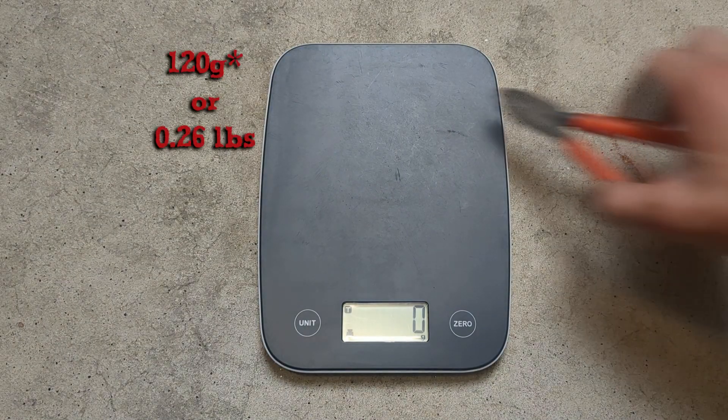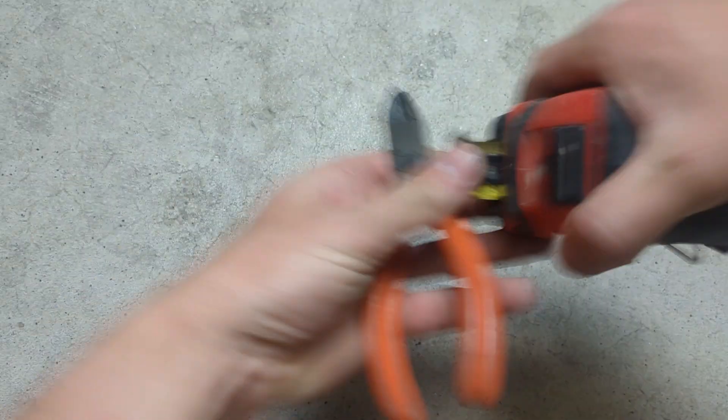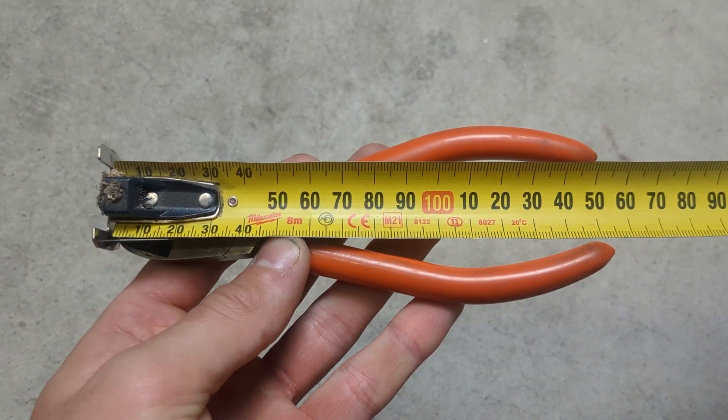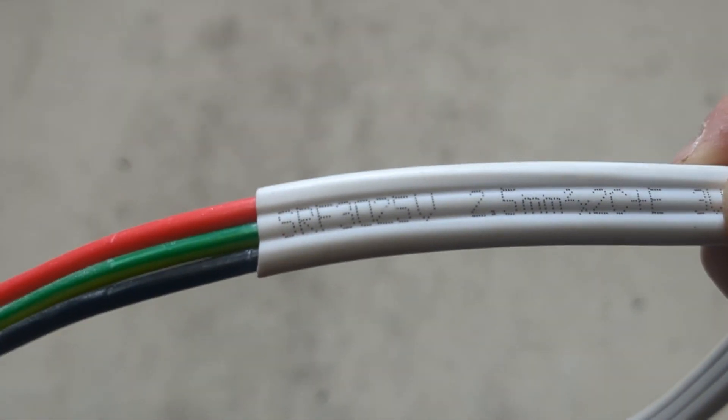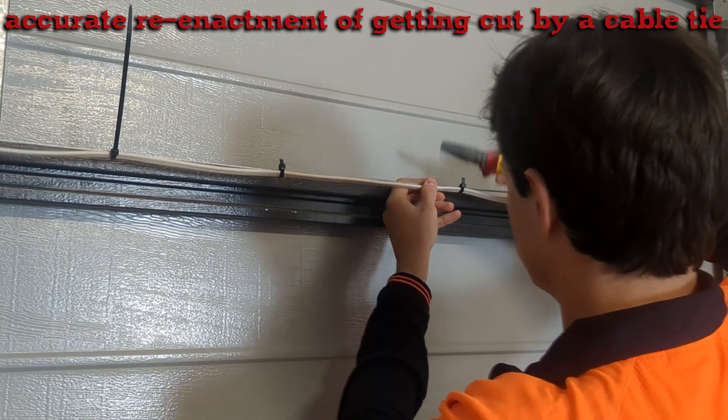In terms of weight, they come in at 118 grams, so these are extremely light. Their length is 150 mil, perfect for fitting into your pocket or tool pouch. In terms of cutting capacity, they can cut up to 2.5 mil copper TPS.